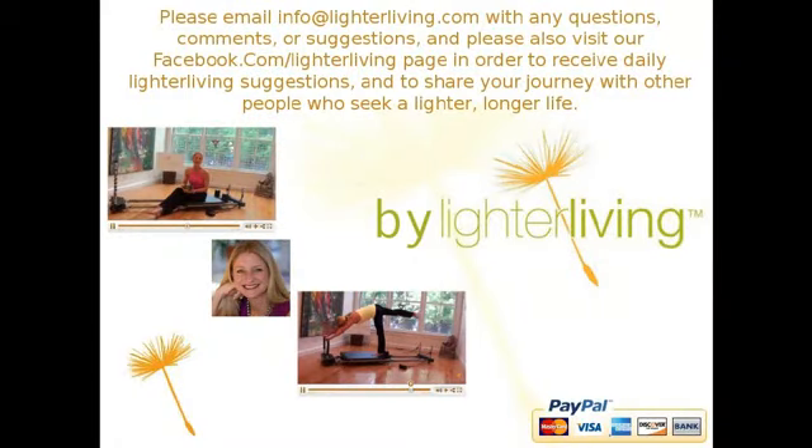Please email info@lighterliving.com with any questions or comments. Please also visit facebook.com/lighterliving to receive daily lighter living suggestions and to share your journey with other people who seek a lighter, longer life.